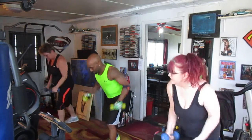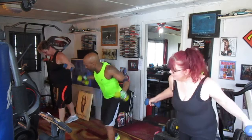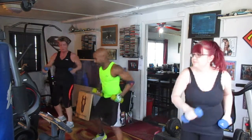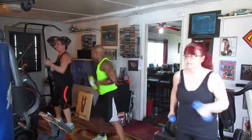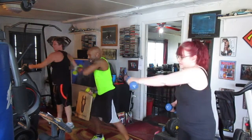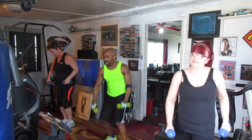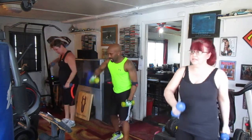Bump it. 1, 2, 3, 4, 5, 6, 7 — punch it up, punch it. 1, 2, 3, 4, 5, 6, 7 — pull it back, pull it. 1, 2, 3, 4, 5, 6, 7.